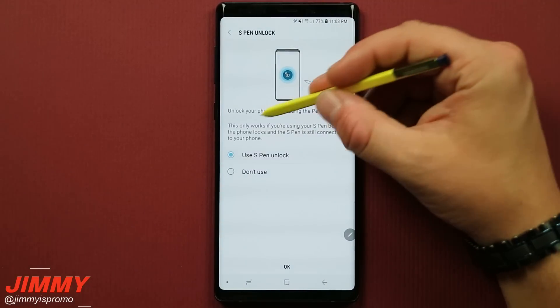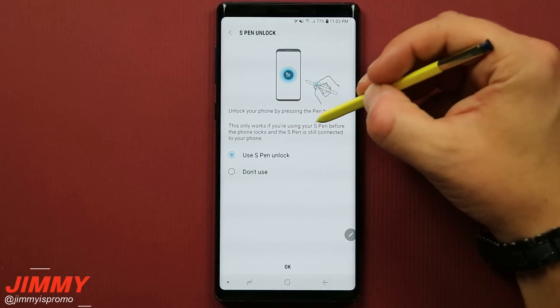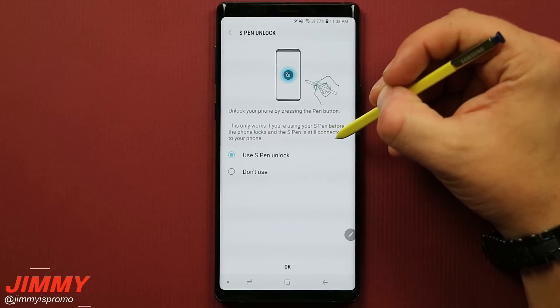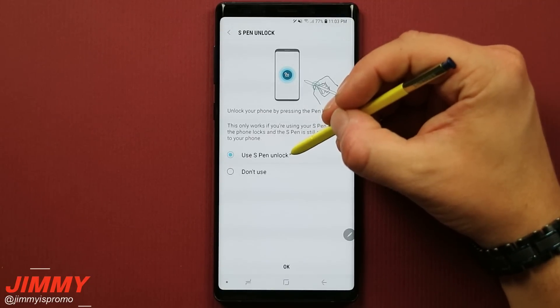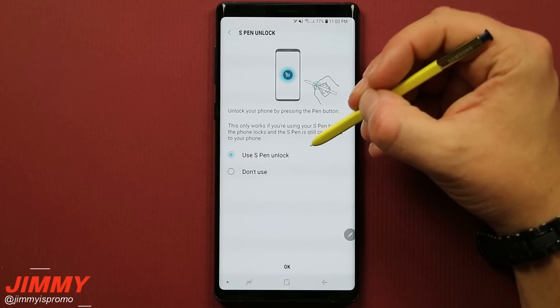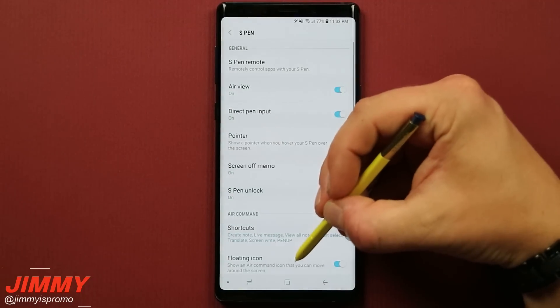Heading back to S Pen Unlock, it states that it will only work if you're using your S Pen before the phone locks and the S Pen is still connected to your phone. When you choose the option to use S Pen Unlock, it will ask for your credential — whatever you're using for the lock screen — and then you hit OK.